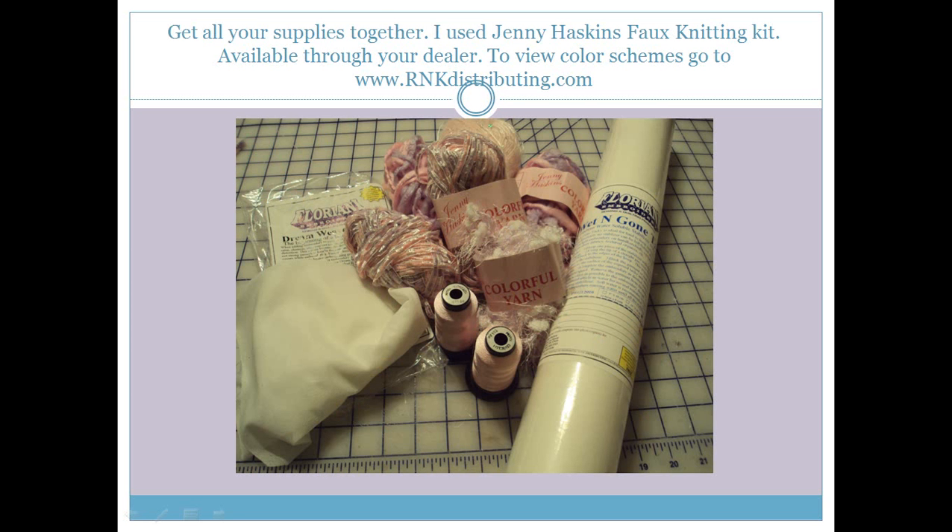The first thing we need to do is get all of our supplies together. I used a Jenny Haskins faux knitting kit, which included the yarn and Dissolve Magic Sticky. If you decide you would like to buy one of those kits, they are available through your dealer. You can view the color schemes by going to www.rnkdistributing.com, click on the Jenny Haskins portion, and look at her fabric. If you choose to buy your own yarns, you're going to need approximately 6 skeins.